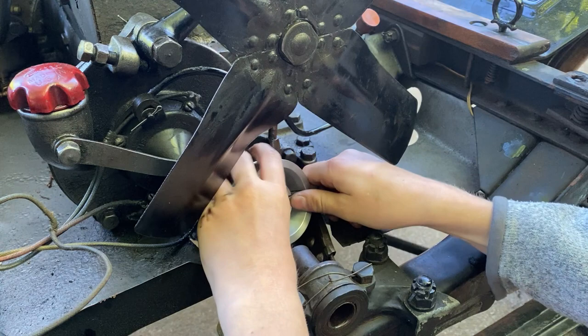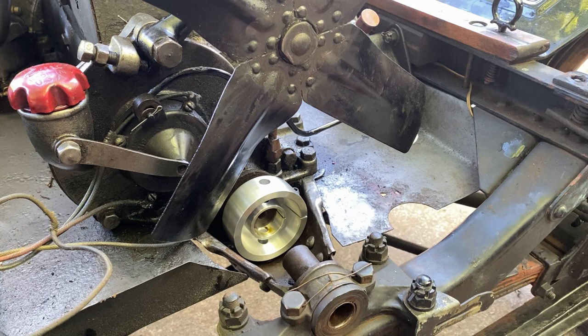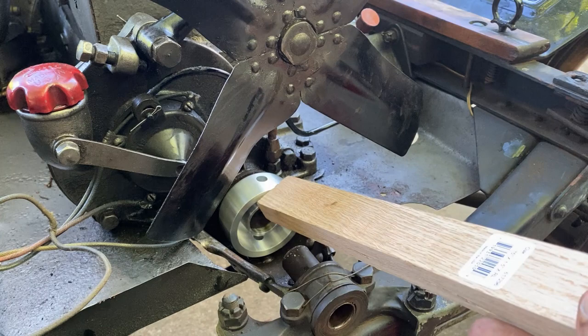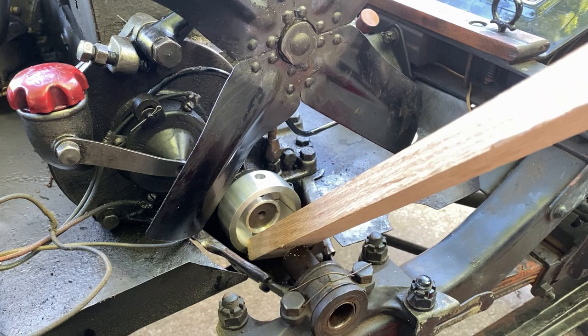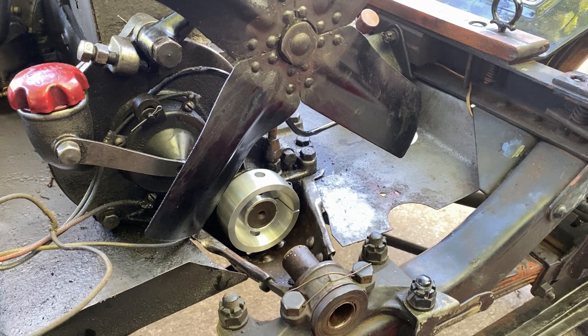I'm going to put it on — hopefully that's the correct one — and then I'm going to use a piece of wood because I can't get the hammer down there. I'm going to turn this over.